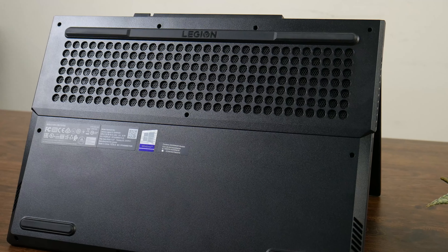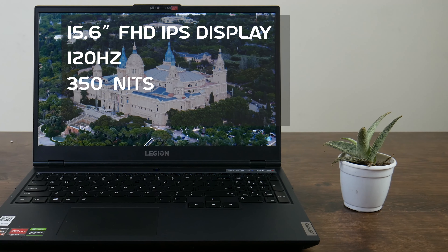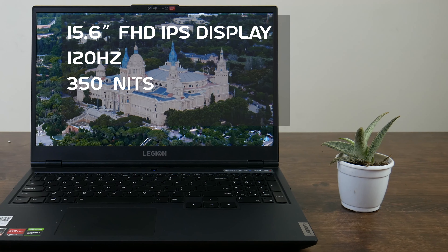The Legion 5 laptop display details are available on the Lenovo website with many different display options. Today's review unit has a 120Hz display that covers around 89% of the sRGB color gamut. However, if you have color accuracy concerns, there is a 144Hz option that covers 100% sRGB. This display has a 350 nits brightness, which is comfortable even under sunlight or heavy ambient light.